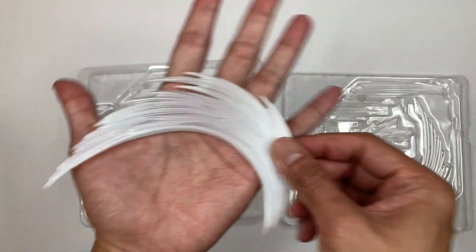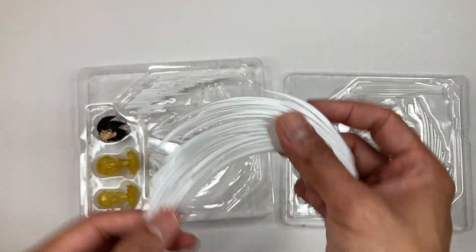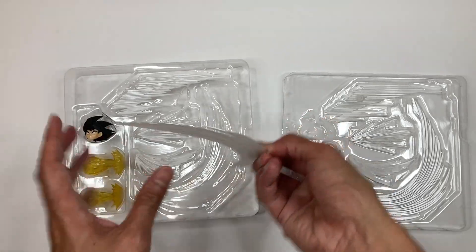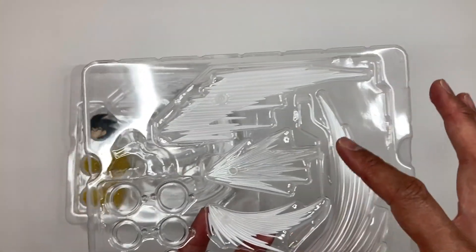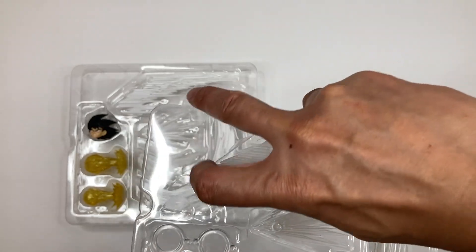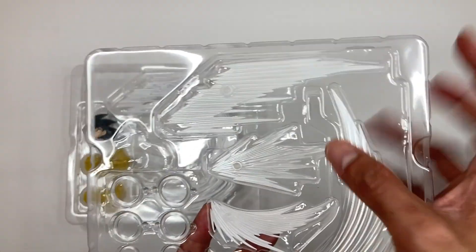Boom, check that out — it's huge. And then here on this side, it's the same set but for the different sides that you can put it on, so the same FX pieces mirrored.